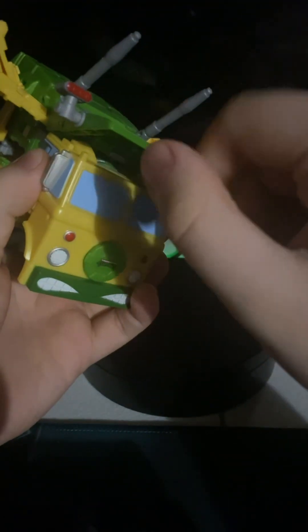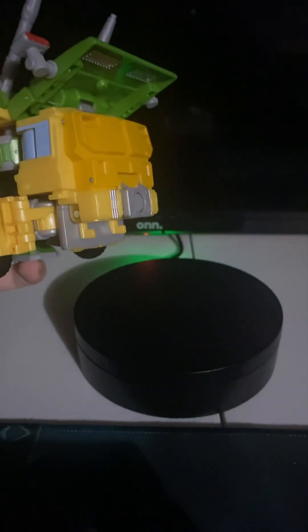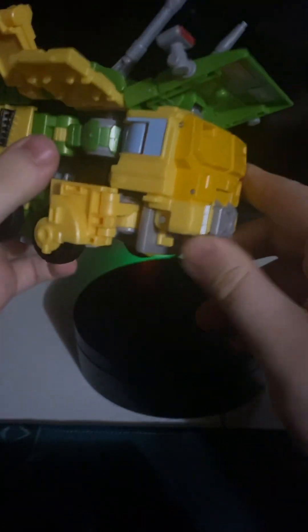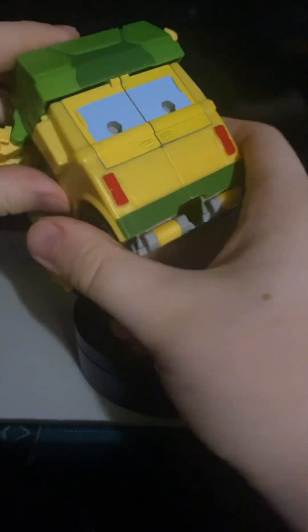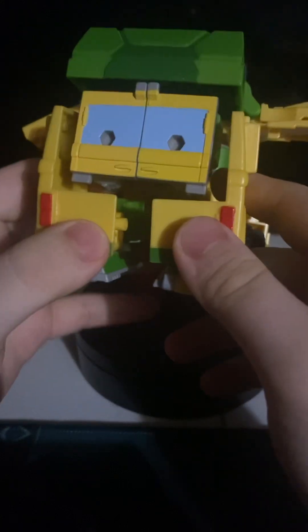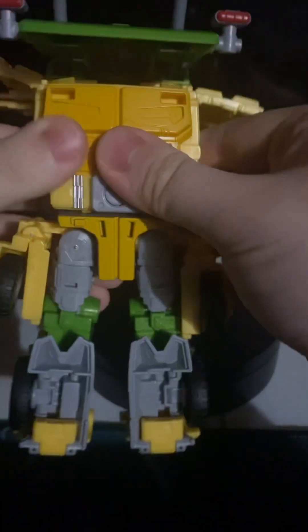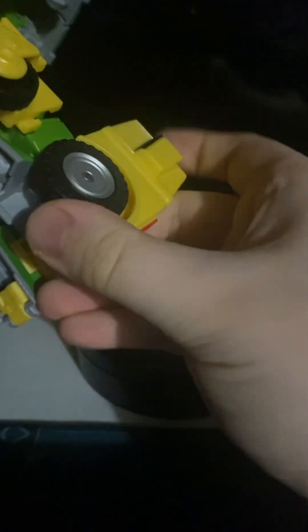Now you just want to take this whole front section of the entire wagon — well actually, you gotta untab that first — then pull the whole front section off and throw it to the side. And we've got a turtle chest. Now you just want to free this whole back section up. Once you've got this whole section split apart, bring this whole section down, tap it in, rotate this up, and flip out the heel.